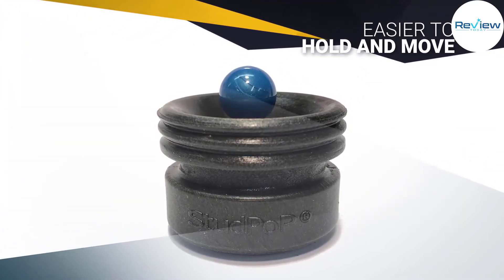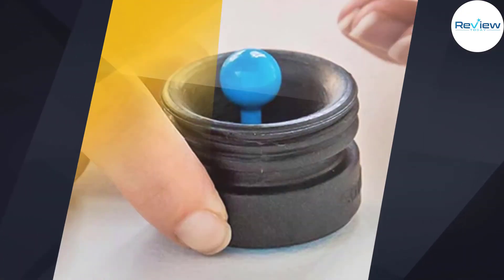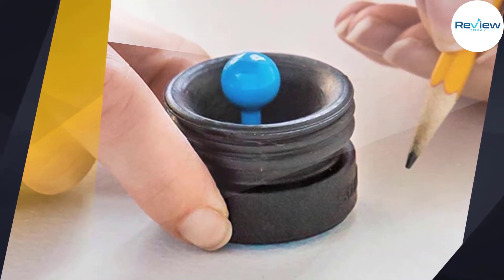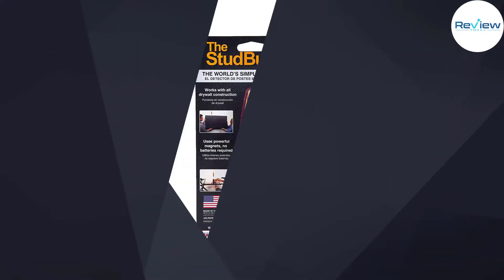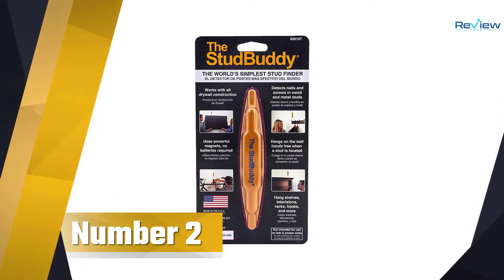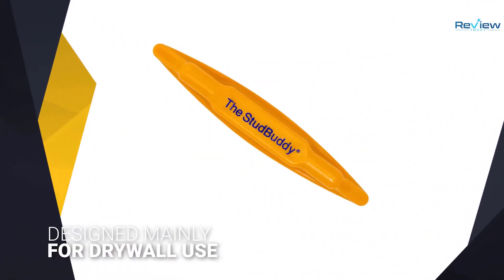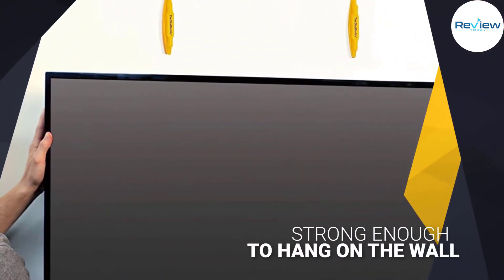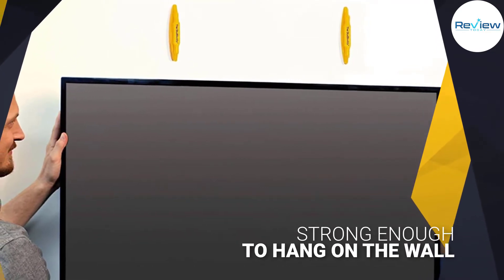Number two: the Stud Buddy Magnetic Stud Finder. Designed mainly for drywall use, the Stud Buddy is strong enough to hang on the wall where the fastener was discovered, creating an easy reference point while you locate a drill or nail. The elongated shape of the Stud Buddy gives it better coverage than some other magnetic finders.